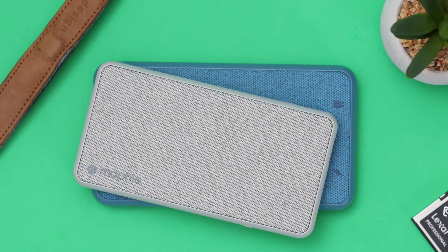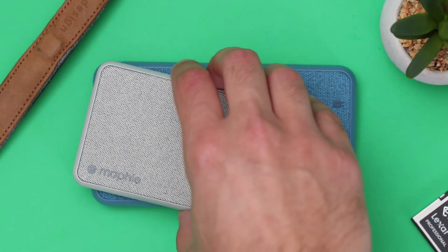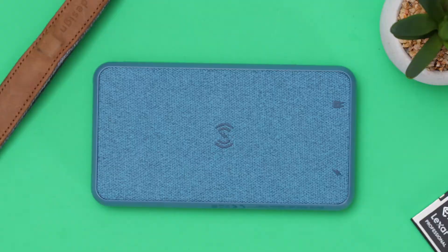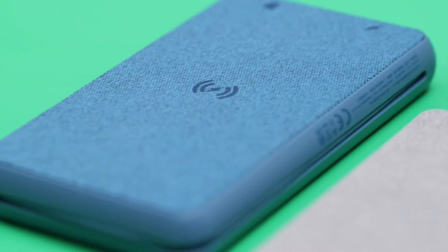With just this and any modern phone, you can get really top-notch results in the video department. I made another video on how to get the best out of smartphone video if you want to check that out as well. The next thing that I really like is also a charging product — this is the Mophie Power Station XL.